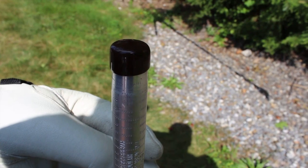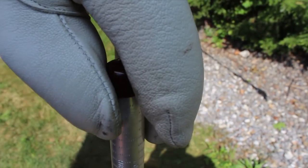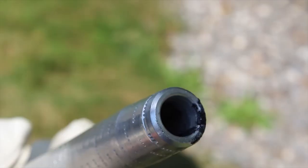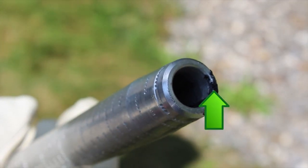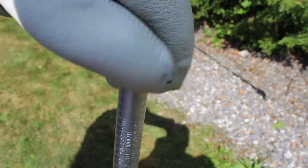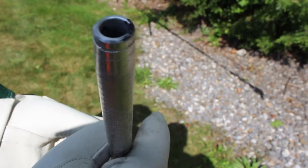Most aluminum connectors come from the factory with capped plugs on both ends of the connector and are pre-filled with an oxide inhibitor. The purpose of the plugs is not to keep the oxide inhibitor, or penetrox, from falling out, but to keep debris from entering the connector. Make sure you remove the capped plugs prior to installation, and do not remove any penetrox from the connector.